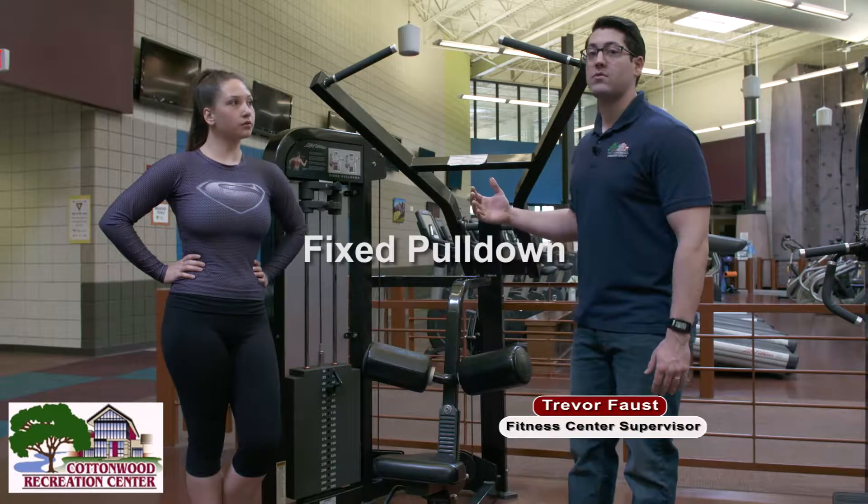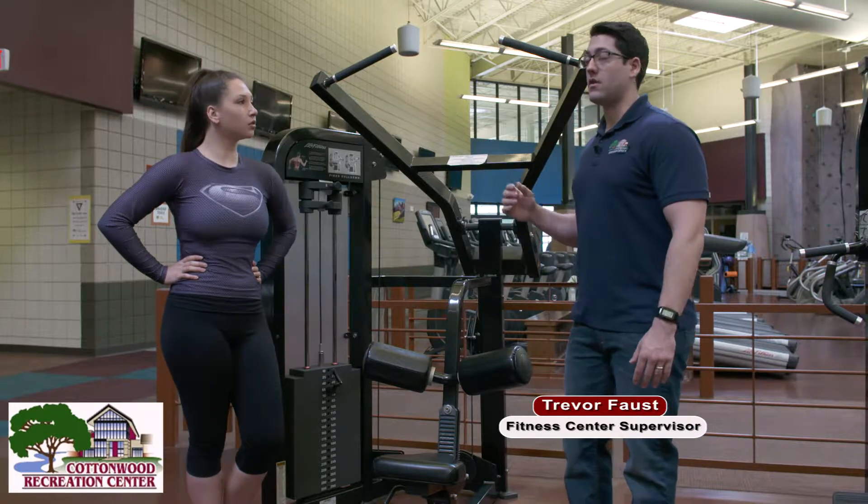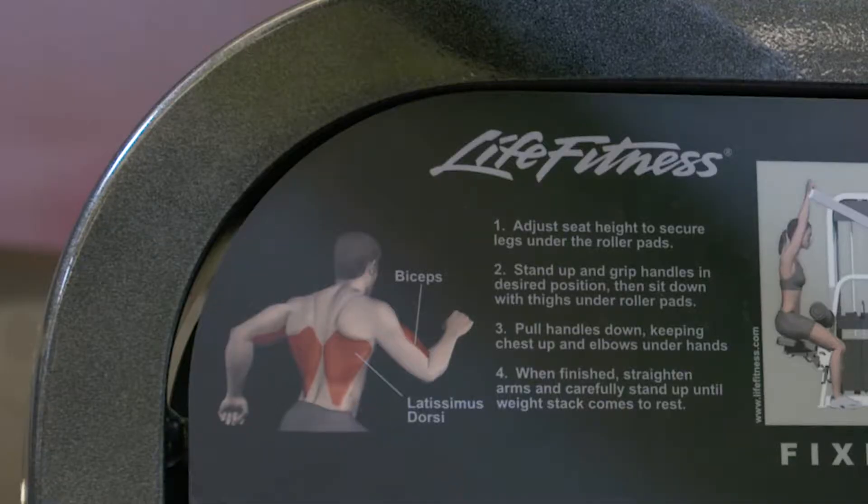Hi, today we're going to do the fixed pull down, which is also known as a lat pull down. So we're working the latissimus dorsi, the side of the back.